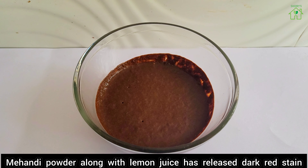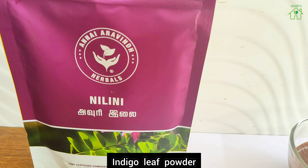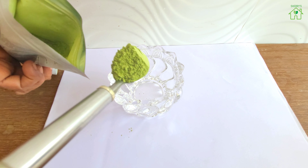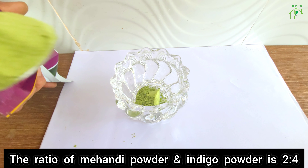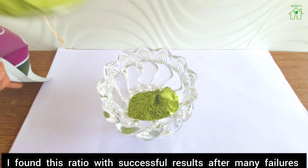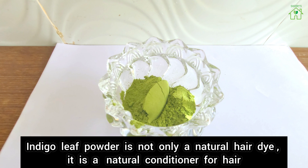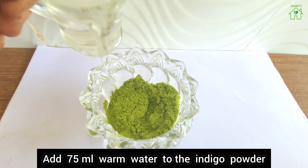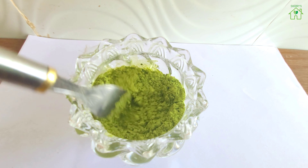The next day morning, the mehendi powder along with lemon juice has released a dark red stain. Now take indigo leaf powder and add 4 tablespoons of it. The ratio of mehendi powder to indigo powder is 2:4 — I found this ratio with successful results after many failures. Indigo leaf powder is not only a natural hair dye but also a natural conditioner for hair. Add 75 ml of warm water to the indigo powder and mix well.